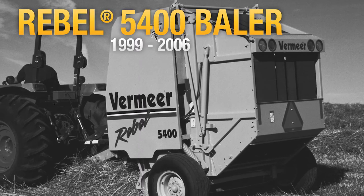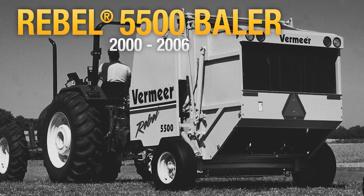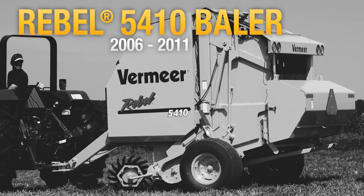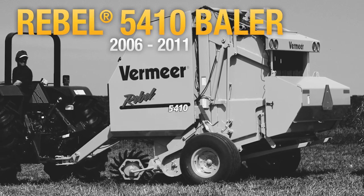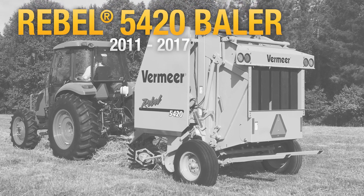In an effort to meet the needs of part-time farmers and ranchers who wanted the flexibility and convenience of putting up hay on their schedule, Vermeer introduced the Rebel Baler in 1999. With over 11,000 produced, Rebel Balers became one of the most popular baler series ever built at Vermeer.